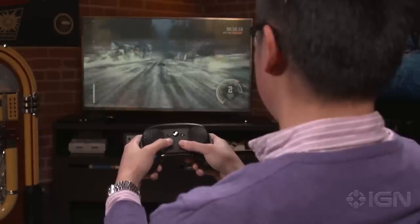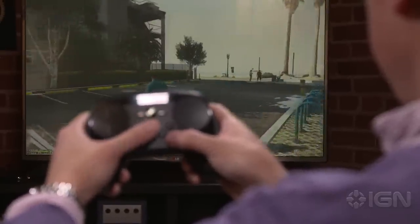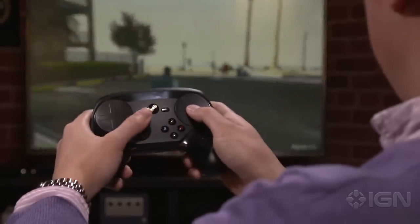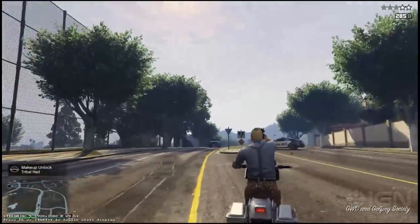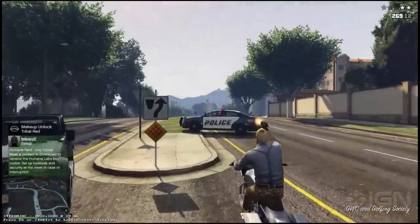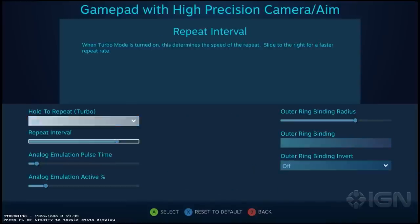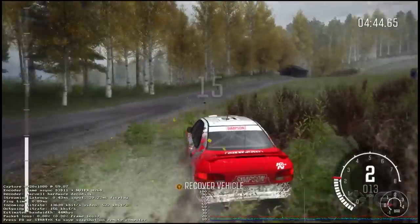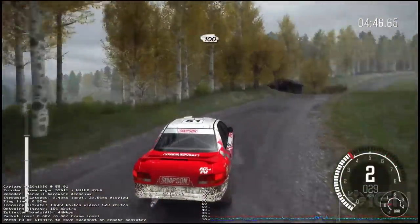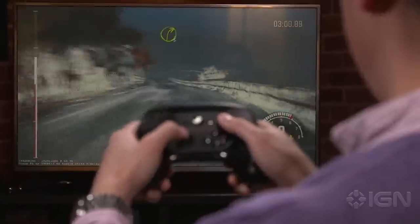I played a variety of games with the Steam Controller, and it excelled at none of them. For first and third person games, you use the thumbstick to move and the right touchpad to look around. I found myself swiping frantically to turn around and ended up looking at the sky more often than I'd like to admit. Tweaking the sensitivity settings helped, but I was never as accurate as I was with a keyboard or mouse, or even an Xbox controller. The Steam Controller fared best with platformers and racing games, but that's unsurprising since you don't need to use the awkward touchpads to play those games.